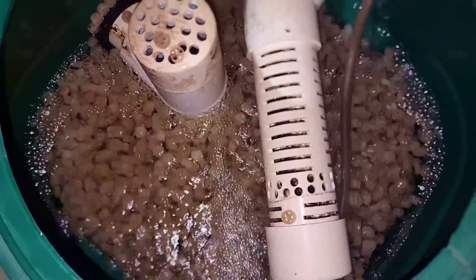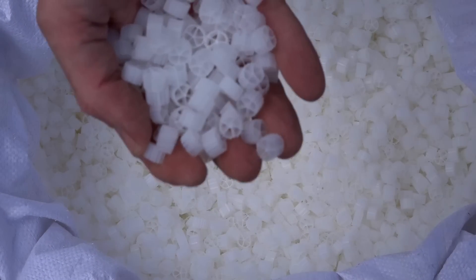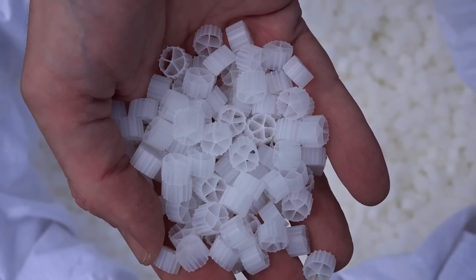It's a bit hard to see it — there we go, you can see the media moving now. The reason I'm doing this video is I saw a question come up today on a Facebook group from Rhonda. She was asking about the amount of bio-media needed to run a moving bed bioreactor. I also commonly get asked why I run a moving bed bioreactor in the first place, so we'll flip the camera around and get into it.